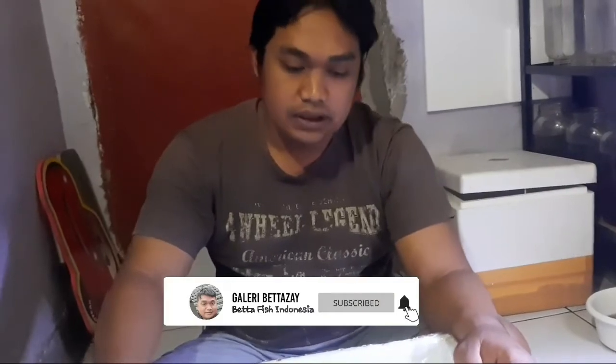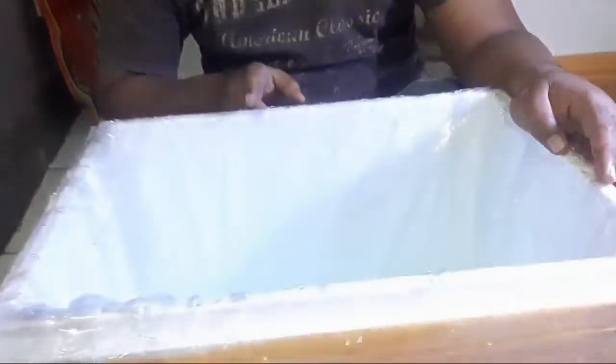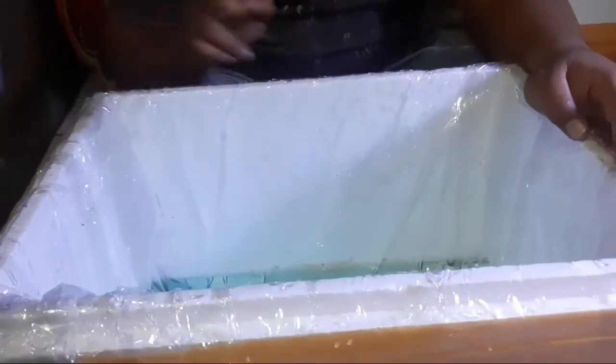Kali ini saya akan nge-breed ya teman-teman. Nge-breed ini medianya Staropom, ukurannya 30x40.